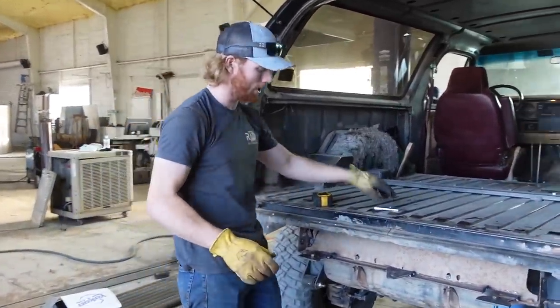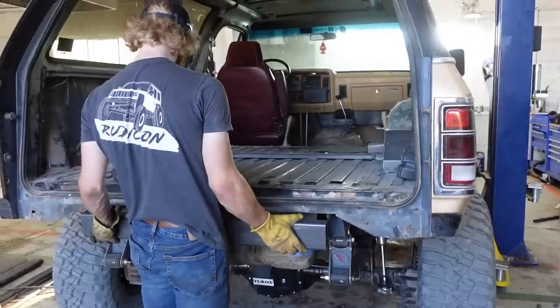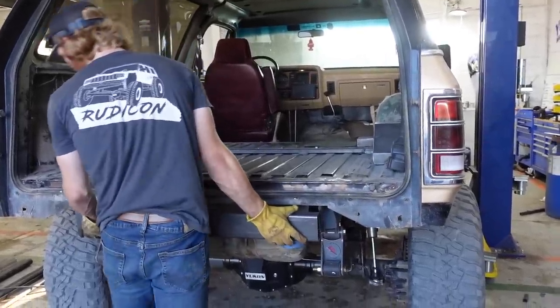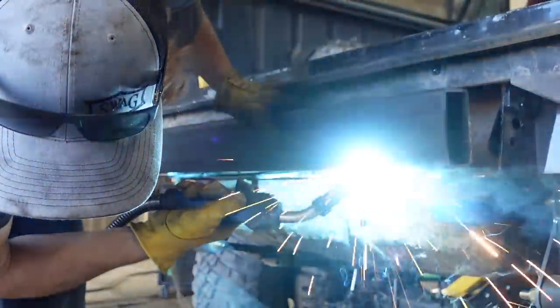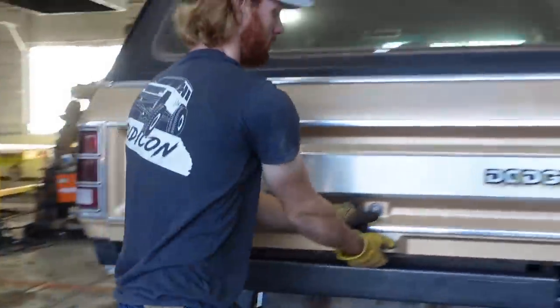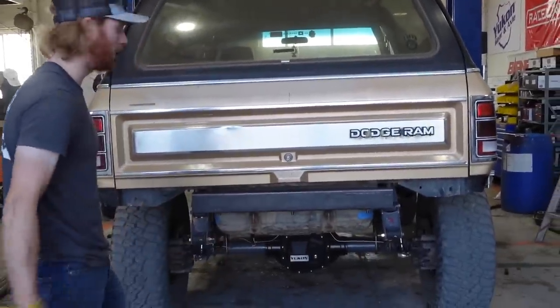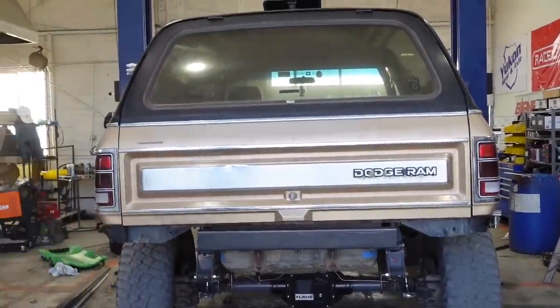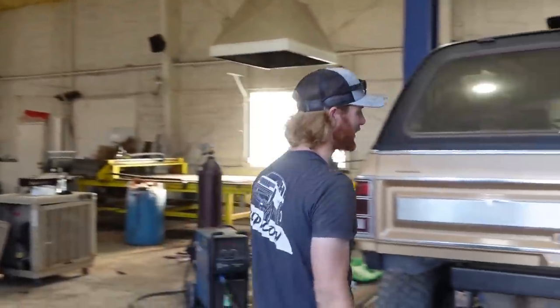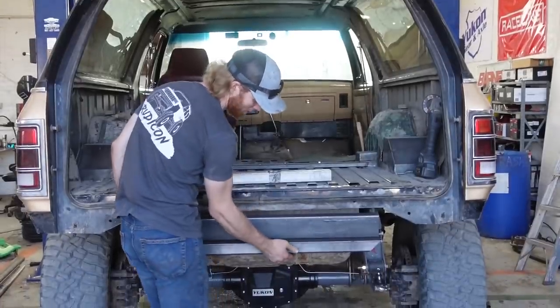We have these tabs on here mounted, so now we've got to get this on there and centered up to the best of our abilities. It's an excellent start, we'll say that.